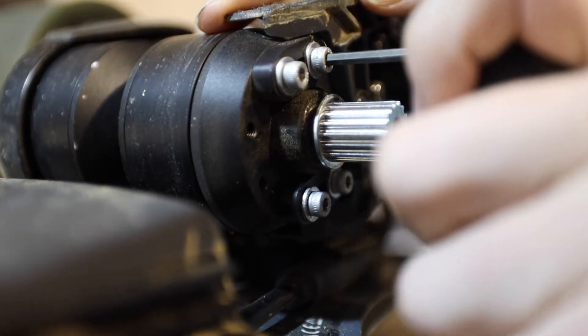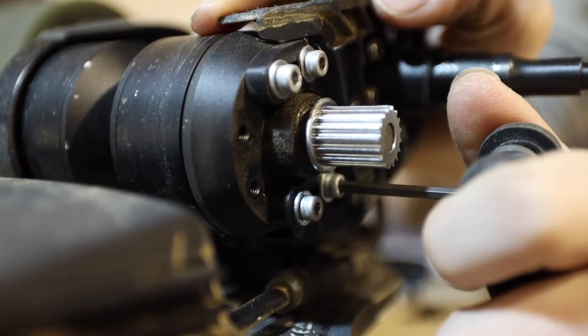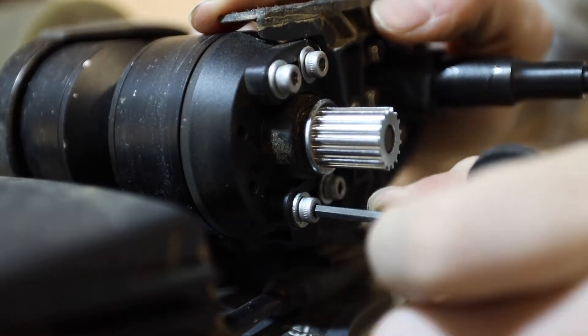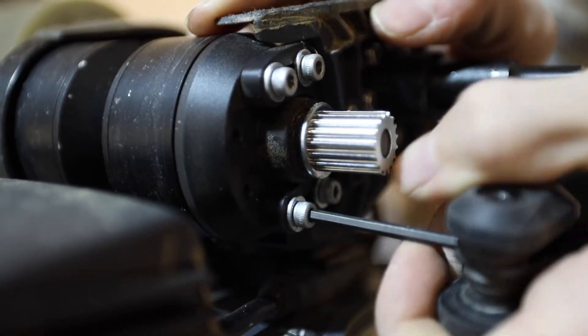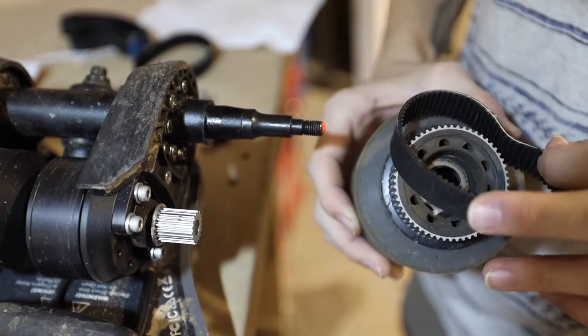Next, you're going to want to loosen those four little silver screws by about a quarter of a turn. Be careful not to go too far — there's no need to, and it's going to come back to bite you. Just a quarter screw, get it loose so it'll wiggle just a little bit so that the motor will slide freely. This is used so we can get the tension right on the belts once we reinstall the new ones.